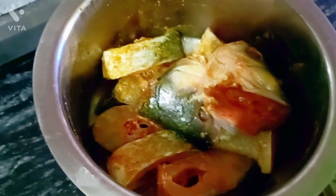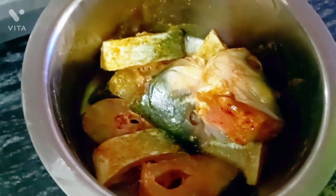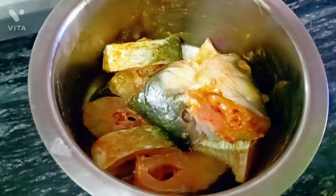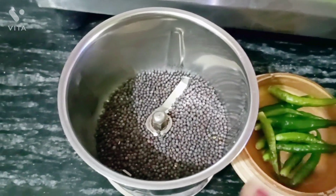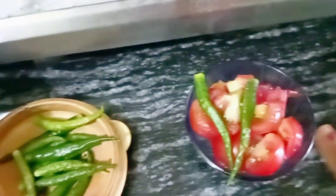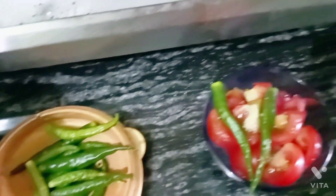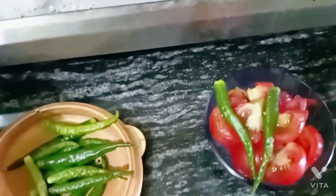First, we prepare the fish. We will make a small size fish. Please add 2-3 pieces if you want. You can cut it and put it in for a good flavor.